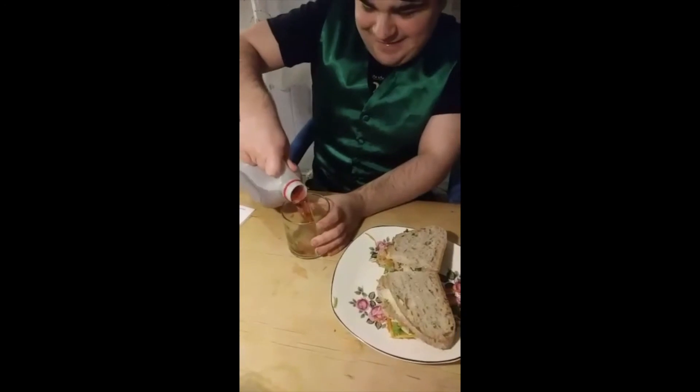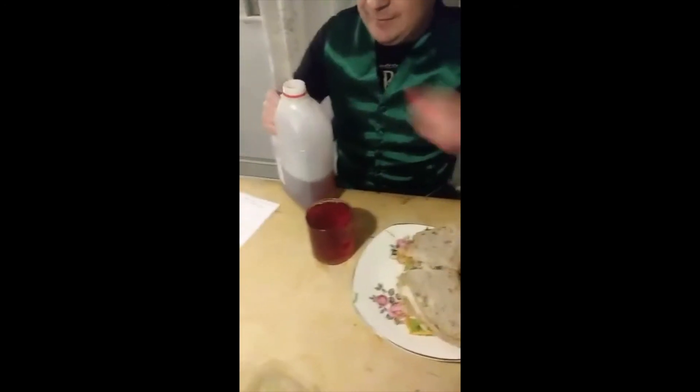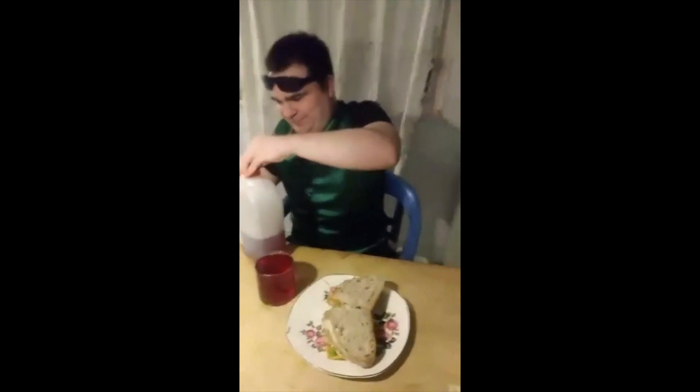Caelan's now going to pour himself a drink. Perfect. Lid back on. And what have we done, Caelan? The sandwich. That's Caelan's favourite sandwich, and all done independently. What are you? An independent man. Well done.